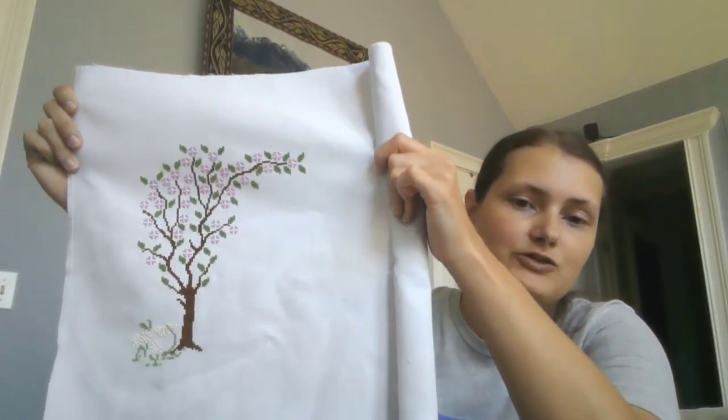I had a housewarming party yesterday for my house — we've been here about a year, but now that everyone's fully vaccinated we can finally all get together. I kind of thought it'd be nice to have this one finished before the housewarming party and up on the wall. Obviously it's not there — it's probably only about 40% completed — but that did give me a little bit of a push to work on it extensively on the days that I did work on it.